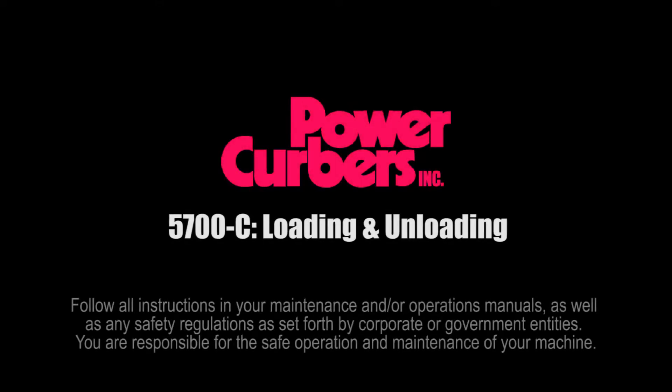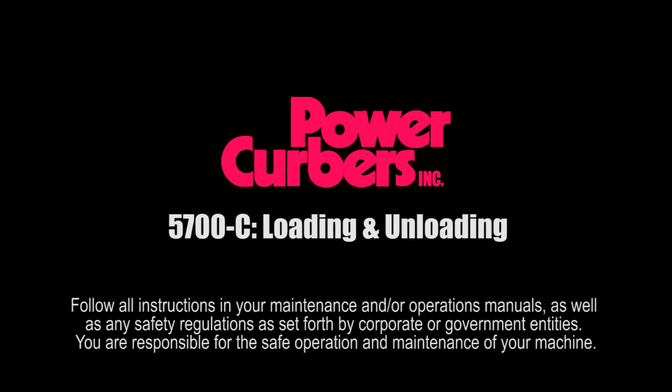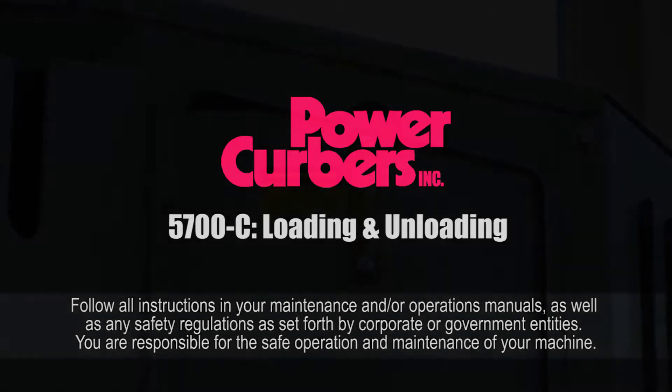This video covers starting, moving, loading, and unloading your PowerCurber 5700C. Before starting the machine, follow a few simple steps.